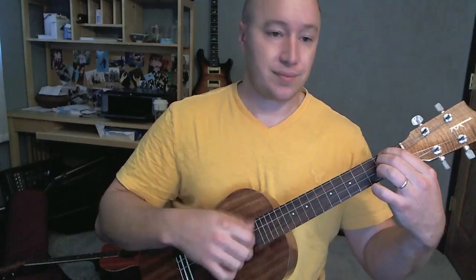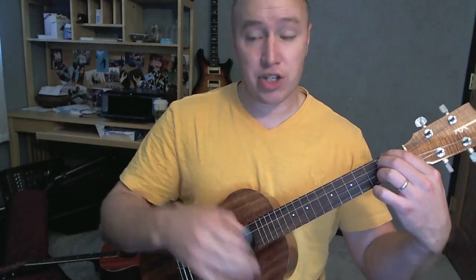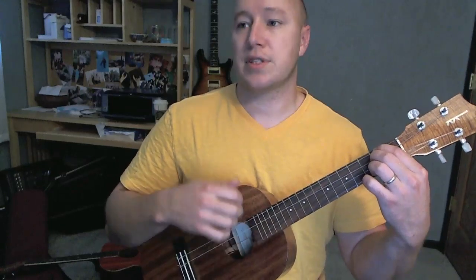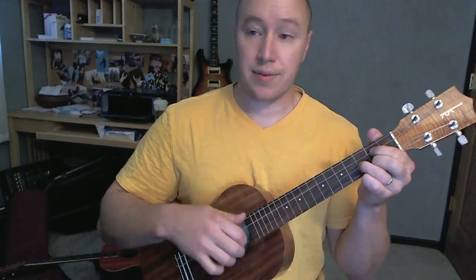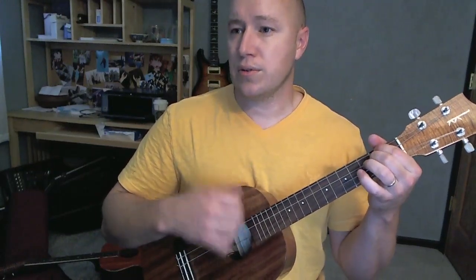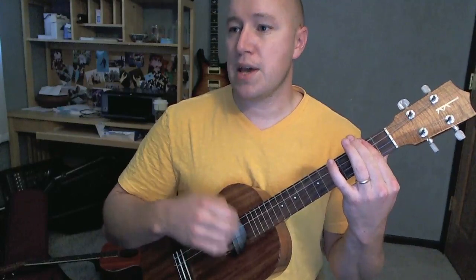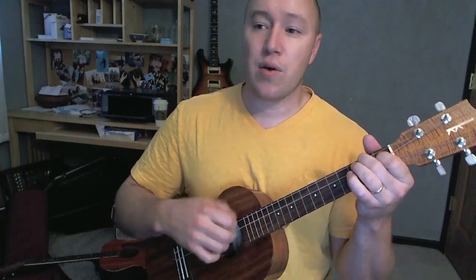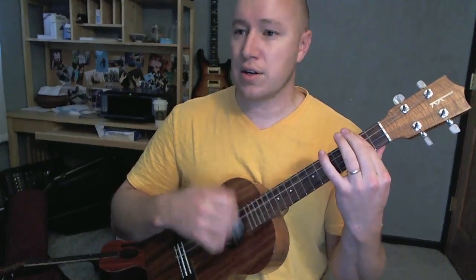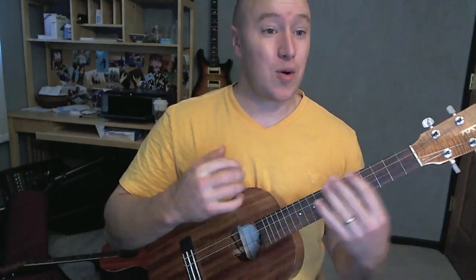Then you go into this bridge part. It goes D, A, B minor, and G. And it slows down how fast the changes come. So it's like D to A, G, B minor, to G, D and go A, U and I, B minor. We're about to make G memories D tonight. A, I wanna live while we're young. G, we want to live while we're D young. Then it goes right back into the chorus again and chorus is out.